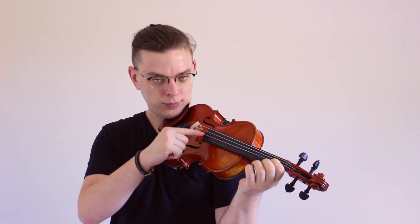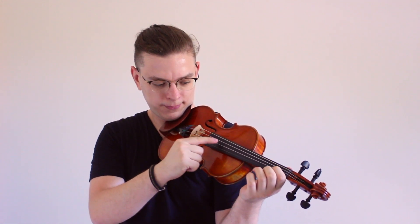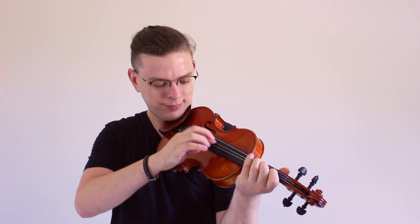What if you want to play fast pizzicato? Bring your right hand toward the scroll direction, because the gap between the strings is narrower there. So if you have to play fast pizzicato with string crossings, it is easier to do it. However, if you bring your hand too far, it can be tiring — so find the best spot for your comfort.